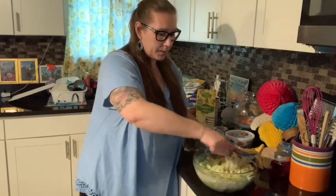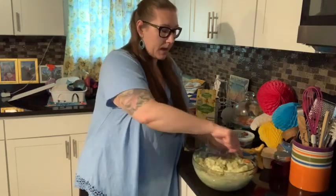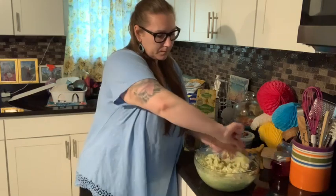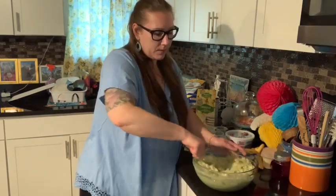We are going to be getting married regardless, ahead of time. And then we'll have the big wedding when everybody can be there all together. And we'll renew our vows and then we'll party.